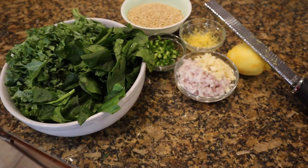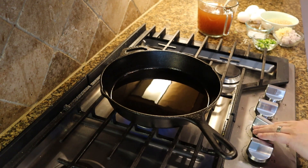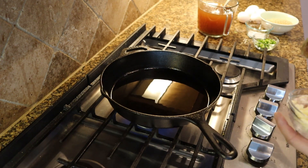I have my pan preheating over medium-high heat and added olive oil. We'll wait until it gets shimmery, then go ahead and add our shallots, garlic, and jalapeños. We'll cook that down until it's a bit soft, then we'll add our barley as well as our vegetable stock.